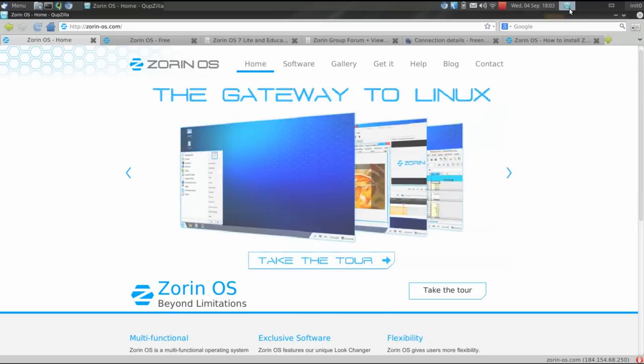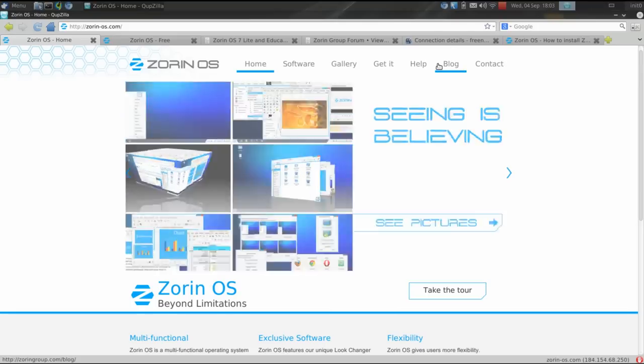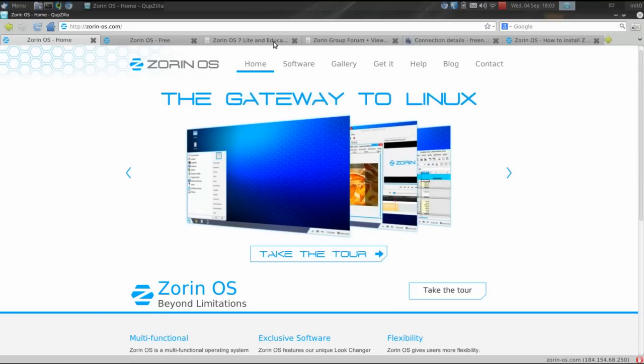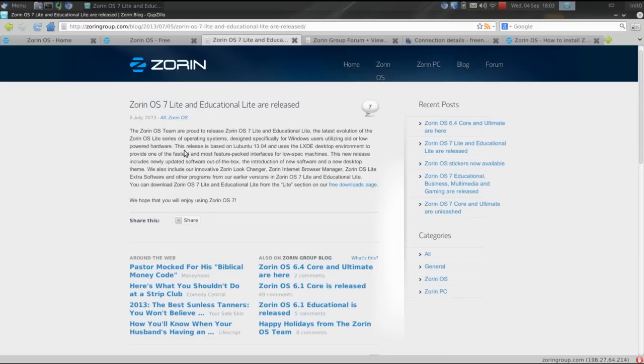Zorin OS Lite is made by the same team that brings us Zorin OS, which we'll review in a future episode. Zorin OS Lite is based on Ubuntu 13.04. The release announcement says the Zorin OS team brought you Zorin OS 7 Lite, designed specifically for Windows users utilizing old or low-powered hardware. It uses the LXDE desktop environment to provide one of the fastest and most feature-packed interfaces for low-spec machines — and they're not just bragging. They really delivered on this.